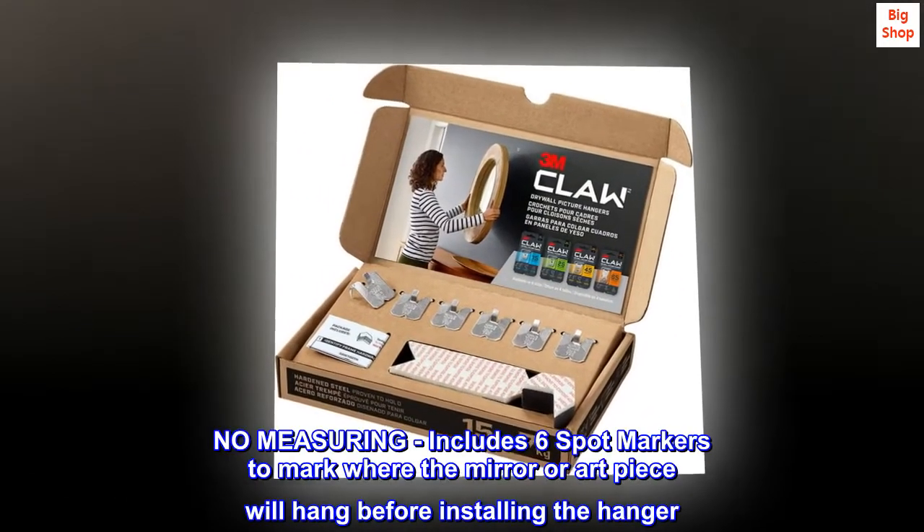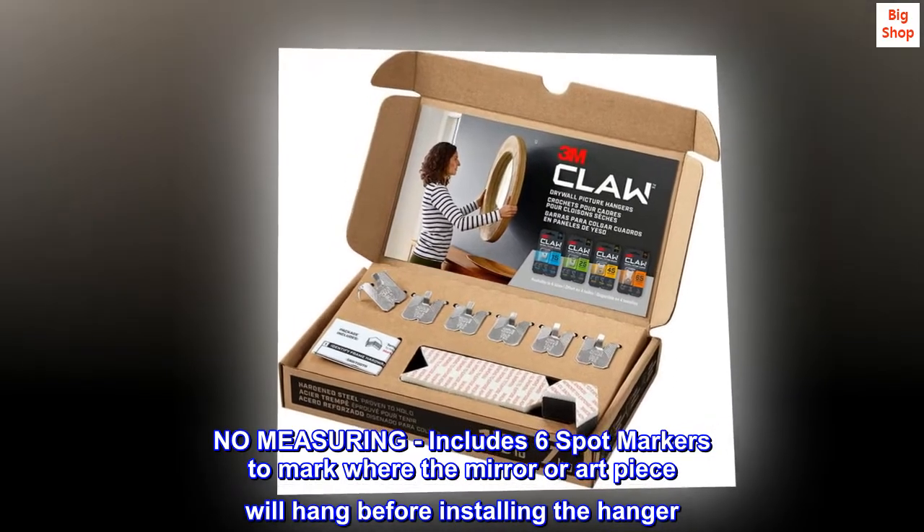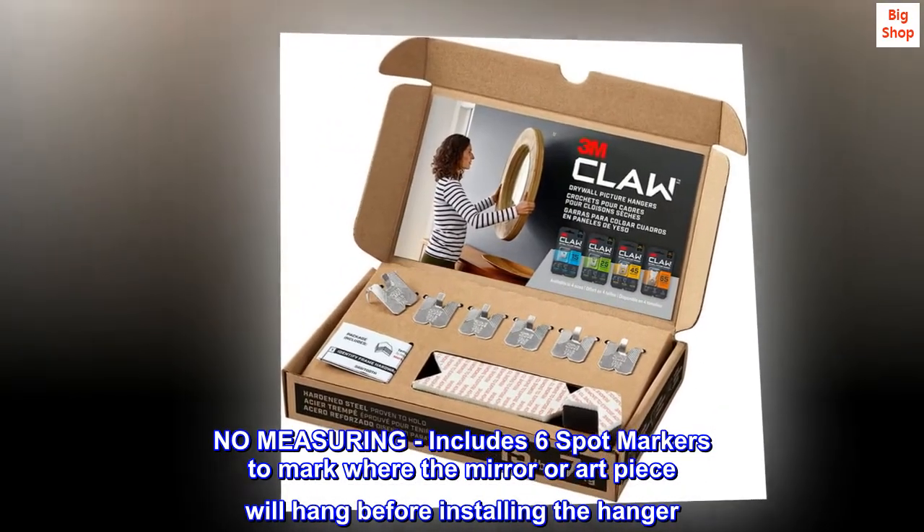No measuring. Includes 6 spot markers to mark where the mirror or art piece will hang before installing the hanger.